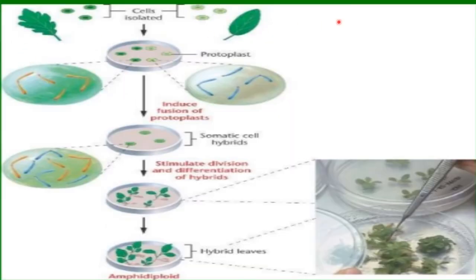Purification of protoplasts: two commonly used methods are sedimentation and washing, and flotation. In the case of sedimentation and washing, the crude protoplast suspension is centrifuged at low speed at 50 to 100 g for five minutes. Intact protoplasts form a pellet, and the supernatant containing cell debris can be pipetted off. The pellet is gently resuspended in fresh culture medium